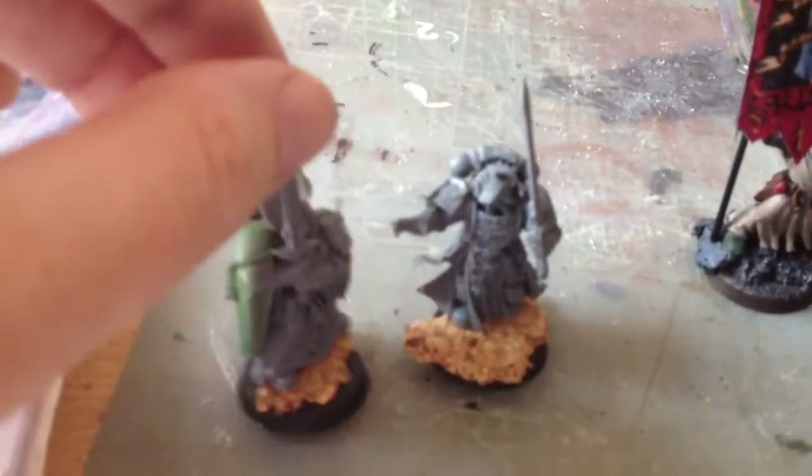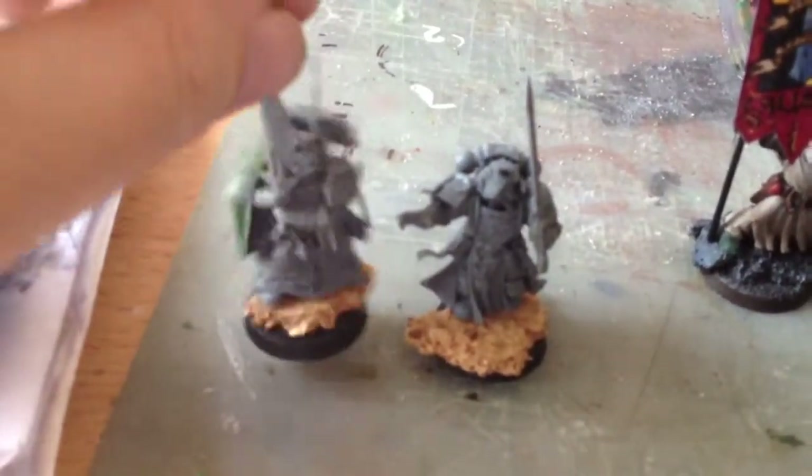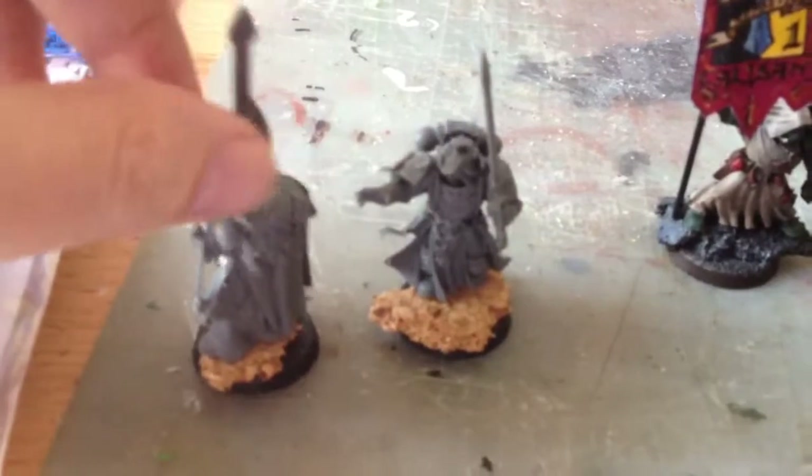We've assembled the last two of our infantry models for the Dark Angels Force. We've got Company Commander and Librarian from the Dark Vengeance box set. They always assemble really nicely, these, for the plastic kit.